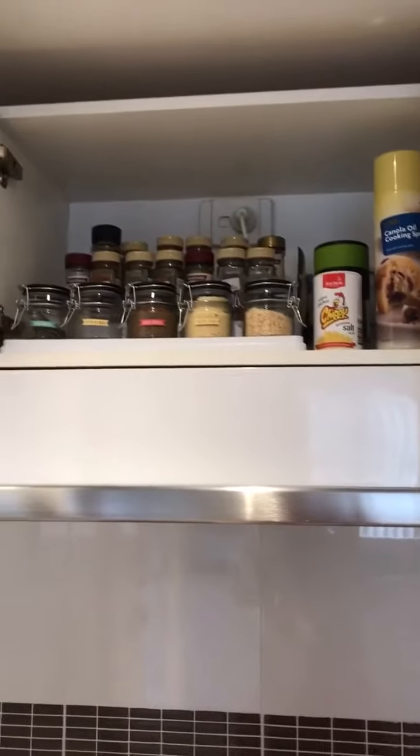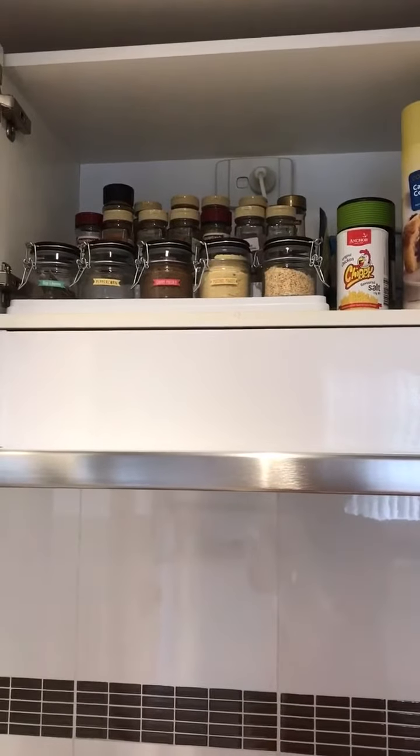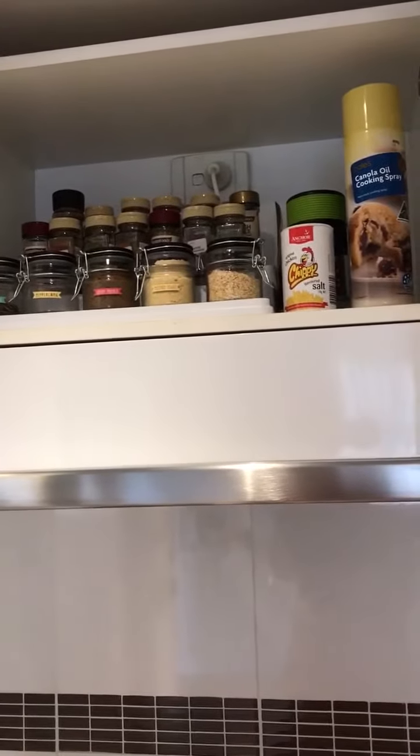Okay so this is the main cupboard I want to clean out — remove everything from here. This is my spice cupboard and I do find that being above the stove top seems to harden up the spices. So I want to remove everything from here, go through it, and check for expired spices as well.